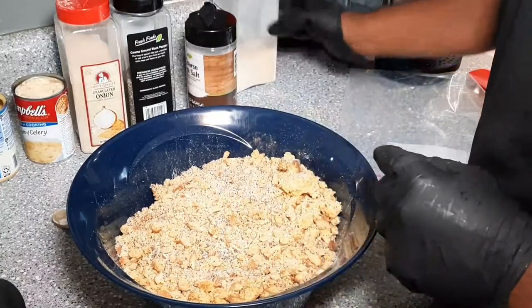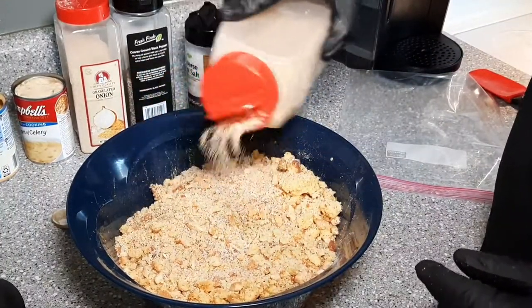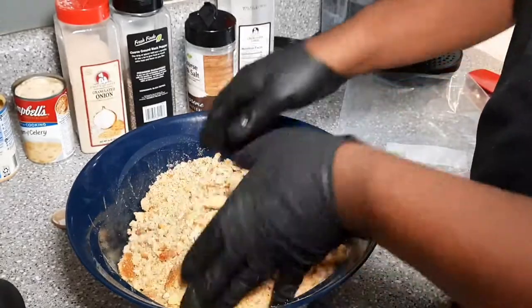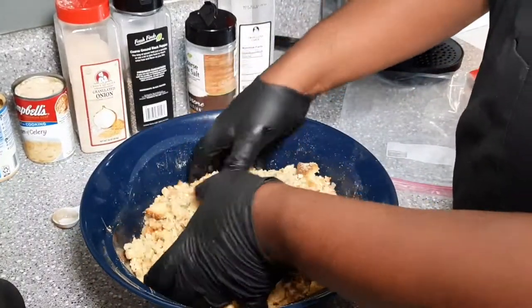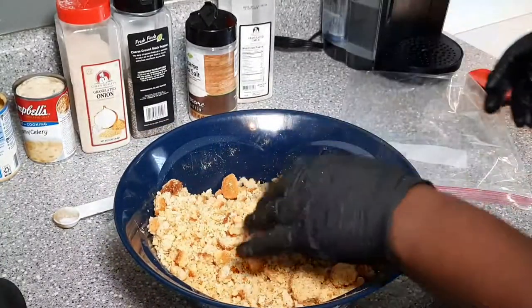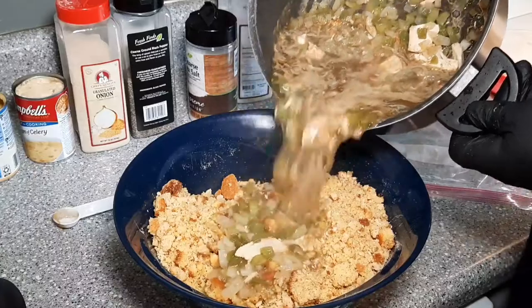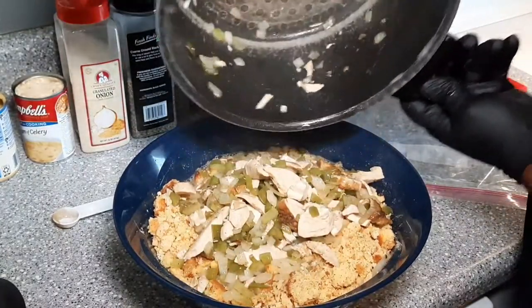There are two things you must do: one, keep it simple, and two, taste it. Your dressing will taste just like dressing before you even bake it — just the flavors, you'll know exactly what you're going to get. So make sure you taste it. Now we're going to take that broth we made and just dump that on in there, along with those peppers, onions, and that chicken.